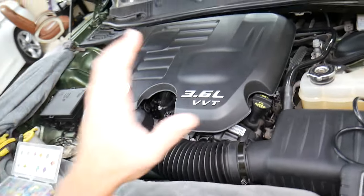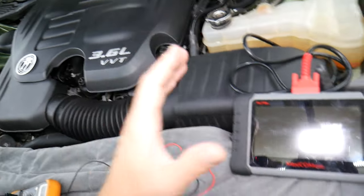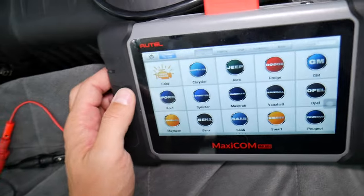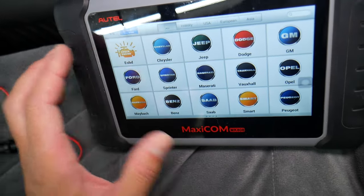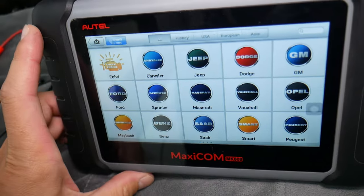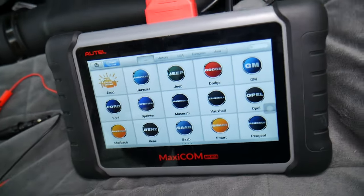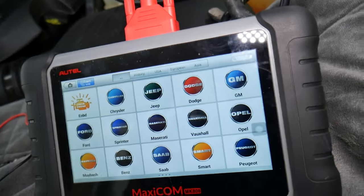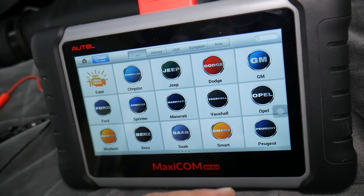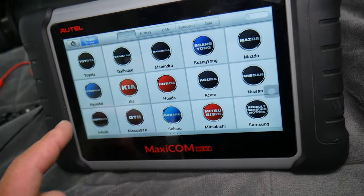If your USB still does not work, in some cases — not very often, but we've seen it happen — you may need to use a scanner to reset the codes in your Dodge charger and clear all the codes. This scanner is one of the best ones we use here at the shop for that price. I'll put the link in the description below. It's an amazing tool that can pay itself off in one use — you can access every computer system, read trouble codes, see live data, and it works on almost any car.